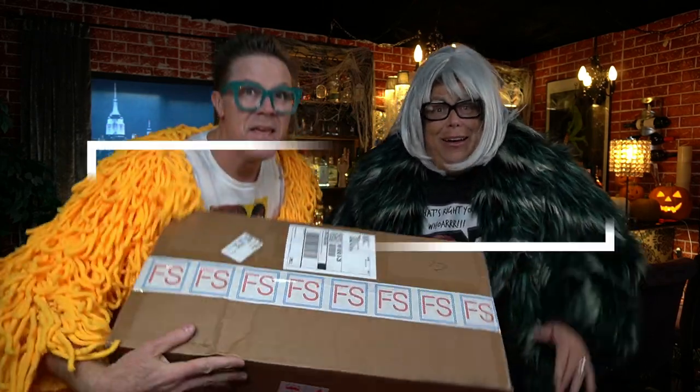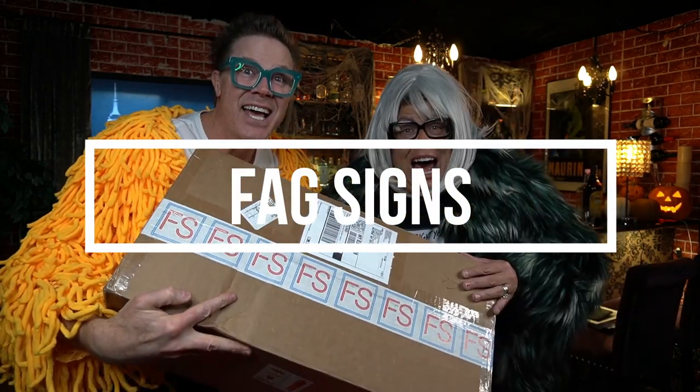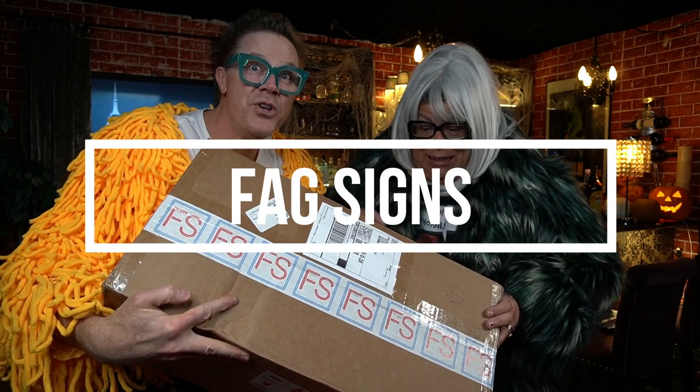Is this thing on? Oh my god. Hey kids, guess what? It's Madge. And Biscuit. And we're gonna do our first unboxing that we've ever, ever done. From Fag Signs — Fag Signs from Brooklyn, New York.